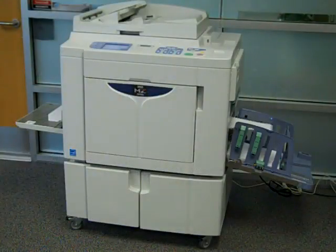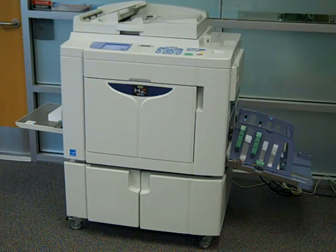The RESO MZ1090 is today's digital two-color mini offset press to produce high-quality, short-run jobs faster than ever before.